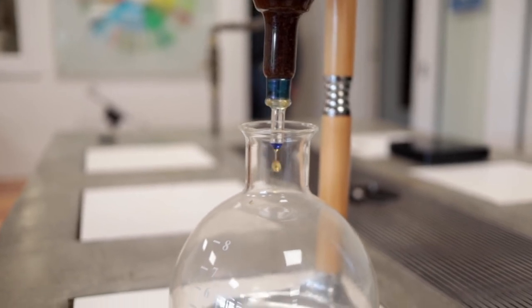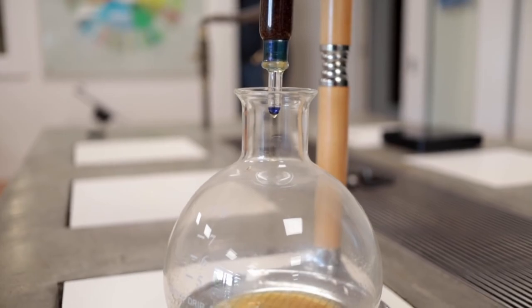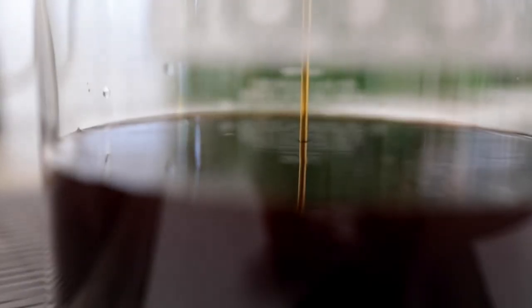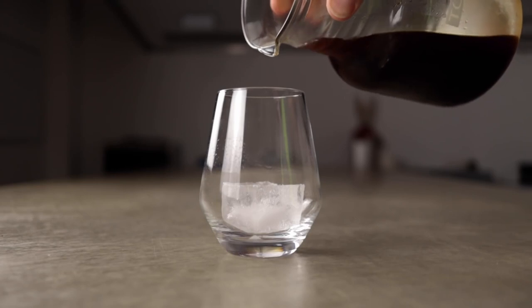Before we dive into the cocktails, let's talk about cold brew coffee. Cold brew is made by steeping coffee grounds in cold water for an extended period, usually 12 to 24 hours. The result is a smooth, less acidic, and highly caffeinated coffee concentrate, which forms the base for our coffee cocktails.